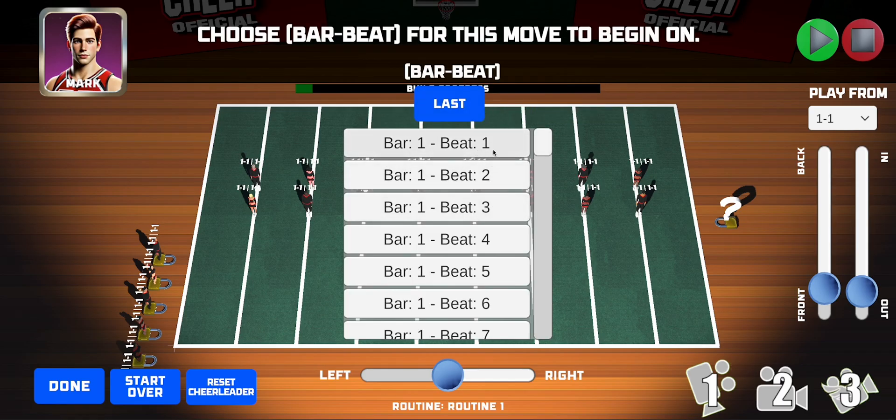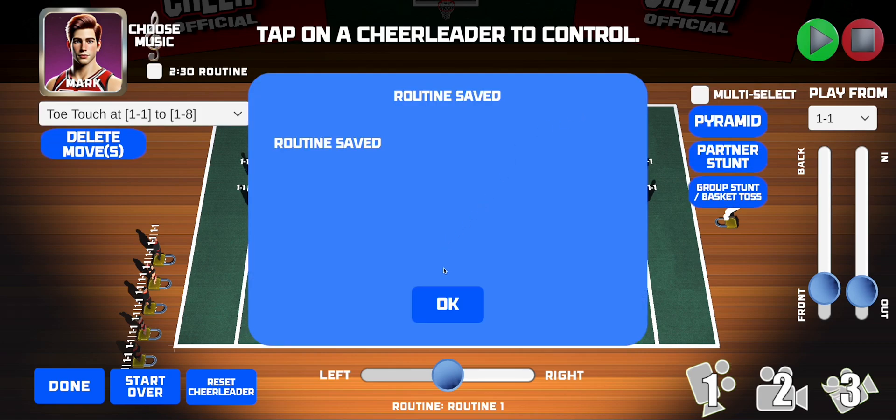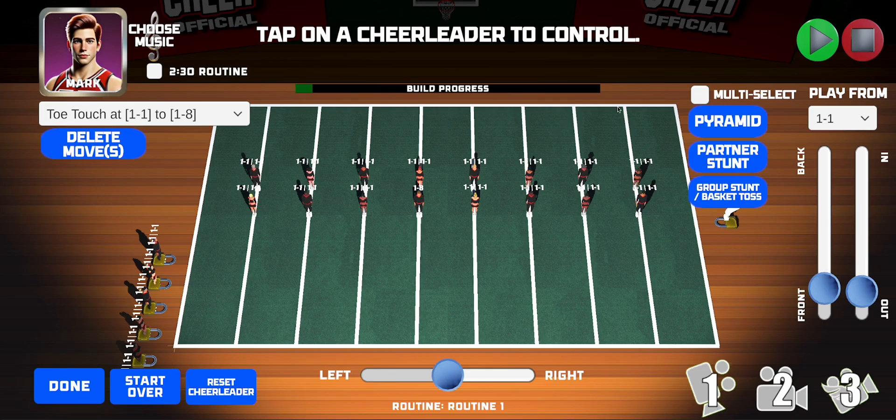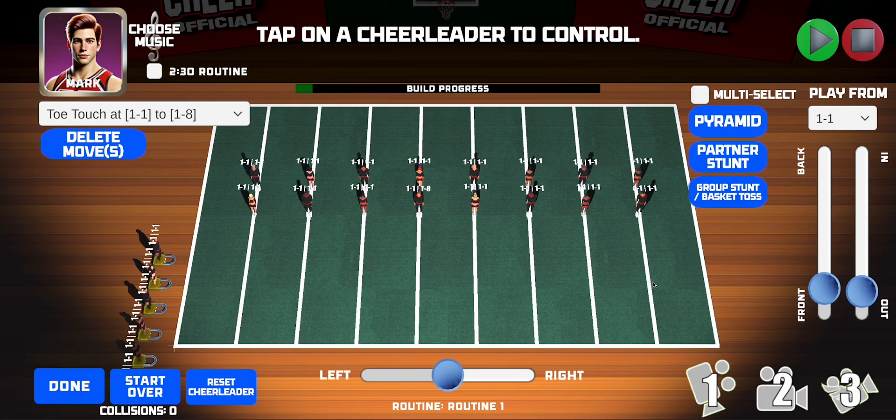Now we select which bar and beat in the routine music we want him to do the toe touch on. Let's do it right at the beginning — bar one beat one. Then add the move. The routine is saved as we go. If we tap the green play button, we can see the routine as it is. Mark does a move at bar one beat one and it goes all the way through bar one beat eight.